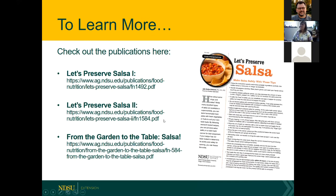On our site we have Let's Preserve Salsa guides 1 and 2, and From the Garden to the Table: Salsa, which I co-wrote with previous horticulture specialist Ron Smith several years ago — one of our most popular publications. We've also added information about why we should add lemon juice to salsa, based on that little study we did.